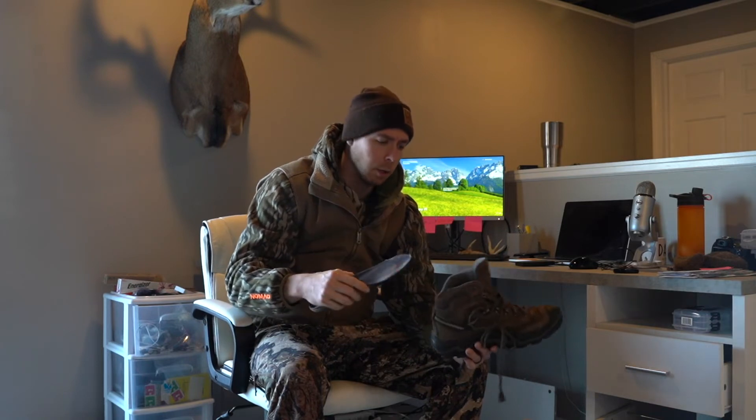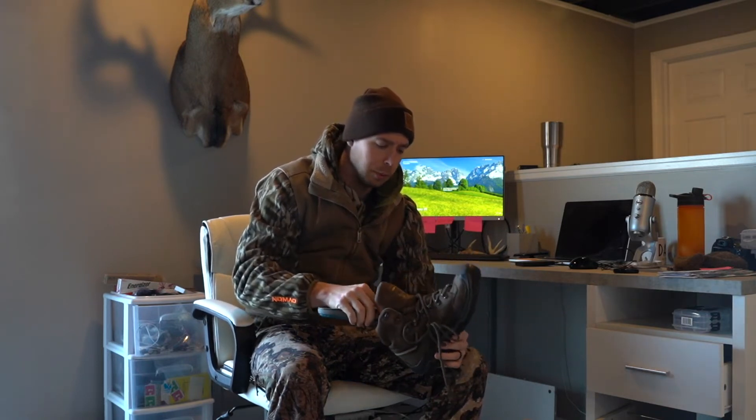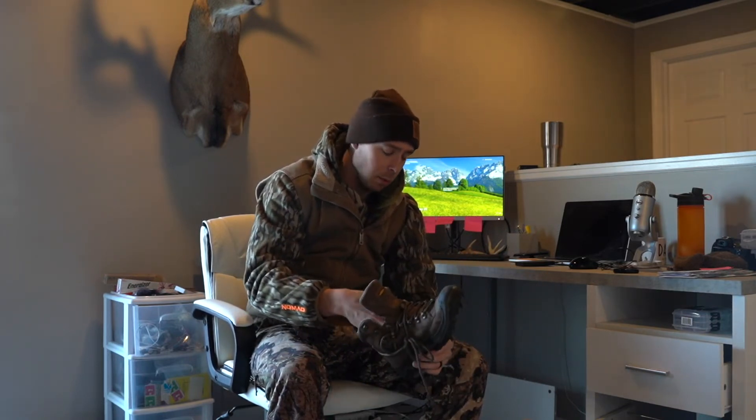I use these for everything — shoveling the driveway, summer scouting, winter scouting. The only thing I'd add is an aftermarket insole. All boots essentially come with a cardboard insole, so I add something around $30. It's pretty common in the hiking community to add inserts to a boot.